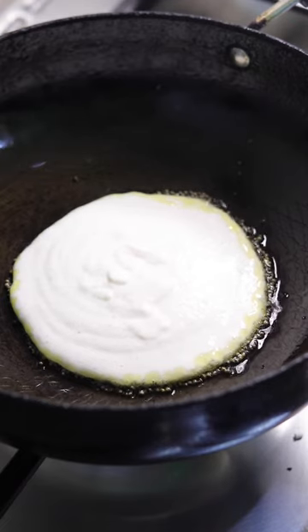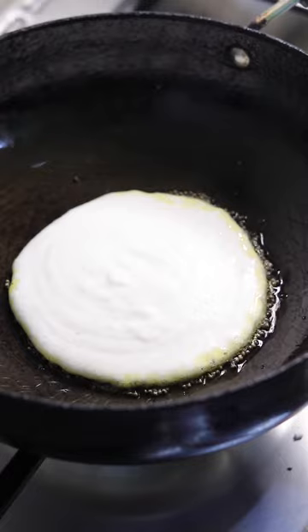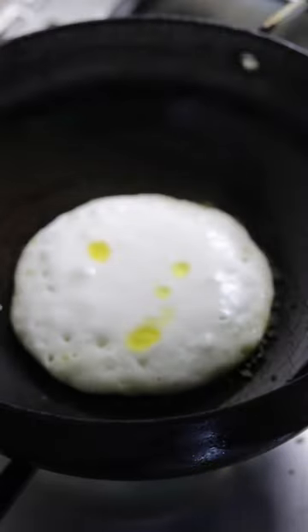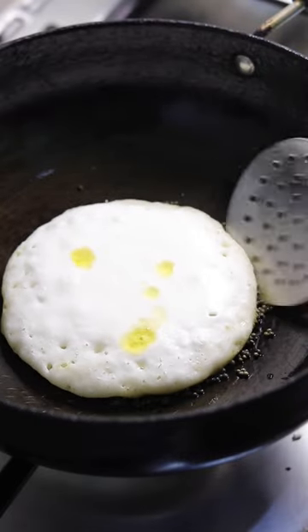At this stage, reduce the heat and put the lid on the kadai. Using ghee is best because it gives a very nice crisp texture compared to oil. Once you cover the dodak, make sure the heat is low. Cook for about three to four minutes, or until the dodak has thickened and the top has almost dried up.